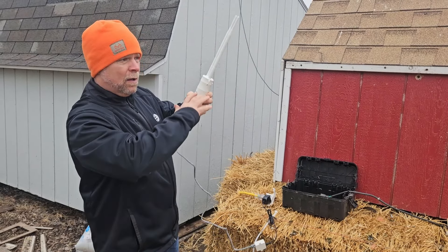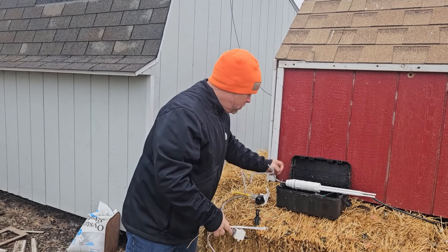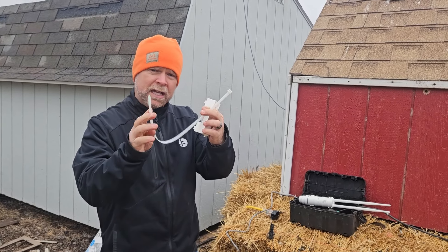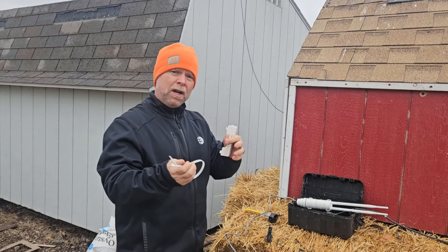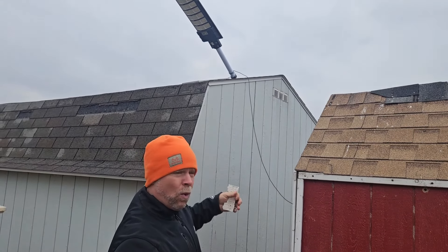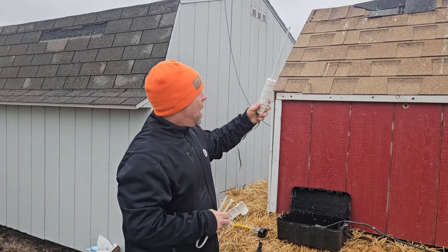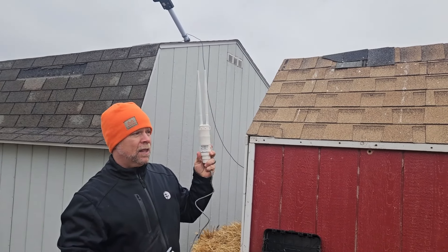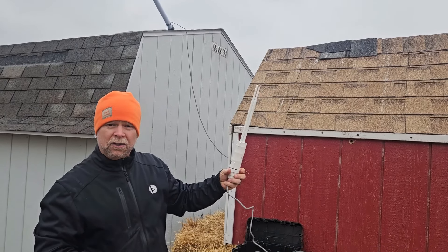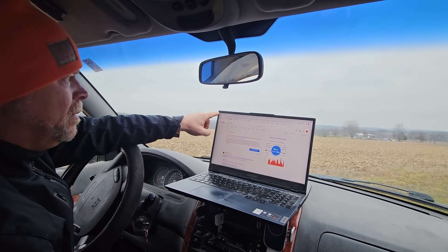I was really impressed with how easy this was to set up. I set this in my kitchen, plugged it in, got on my laptop, put in the password, and got connected to the Wavelink. It has a 2G and a 5G — that's 2.4 and 5 gigahertz — so it's a dual band and high speed depending on your service. I use Starlink, a satellite signal from the sky, and then I take it from my router. The Wavelink captures it and broadcasts it out another 200 yards.